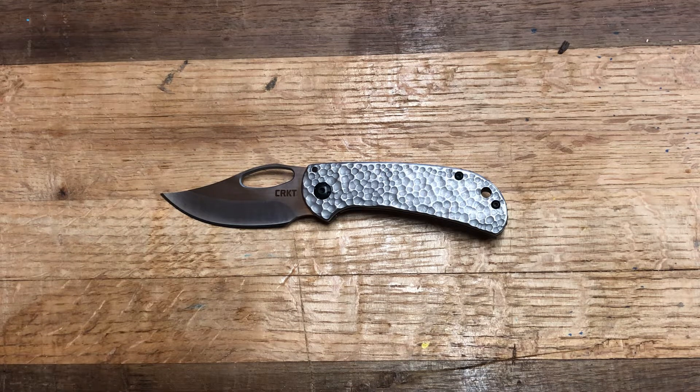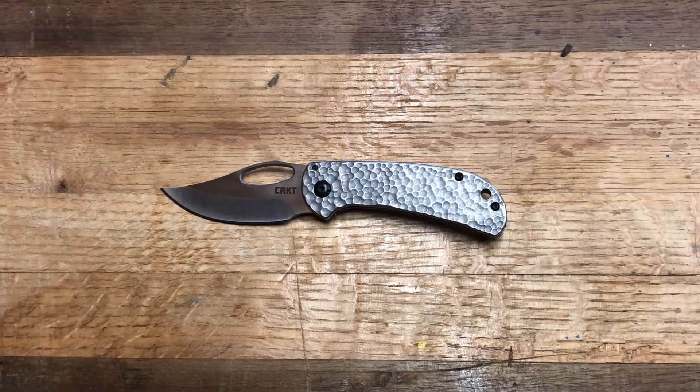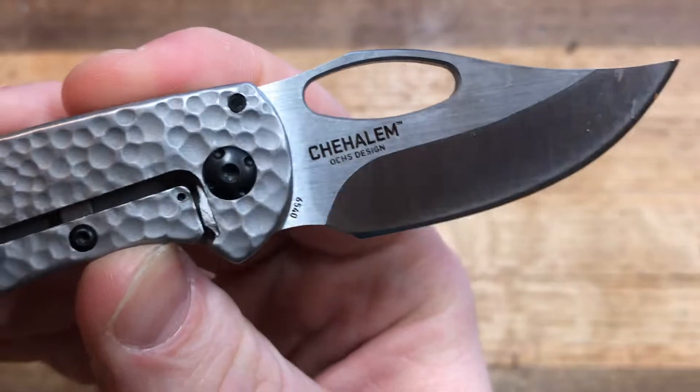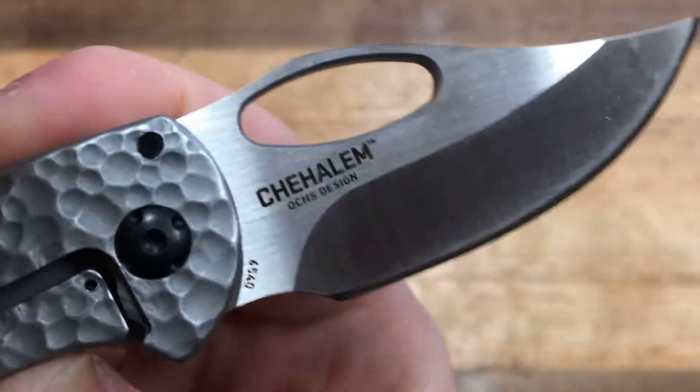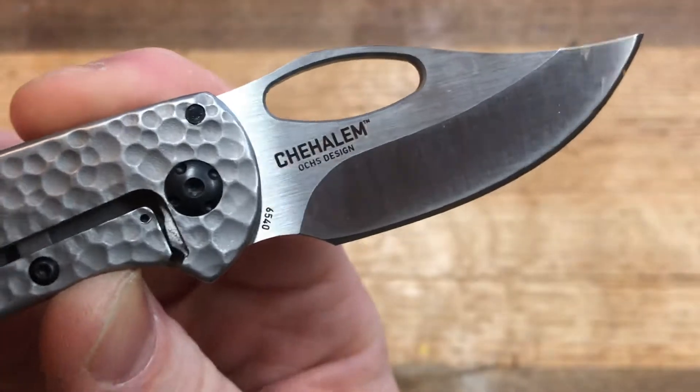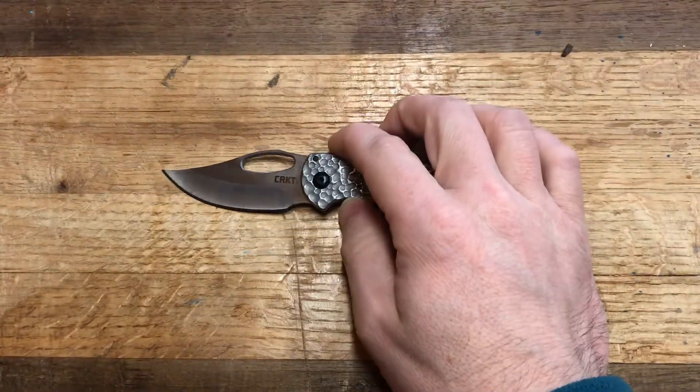What's going on YouTube? This is Raibo at the Bench, and today we are doing another cut or carry knife review looking at the CRKT Chihalem. I don't know if I'm pronouncing that right — I'm going to guess that I'm not, because that is just an interesting word. But CRKT Chihalem.